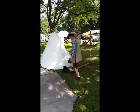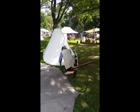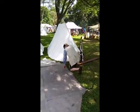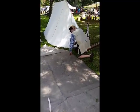All right, action. This is the 10th of September 2016, and I have Al Podian demonstrating how to set up a tent alone.